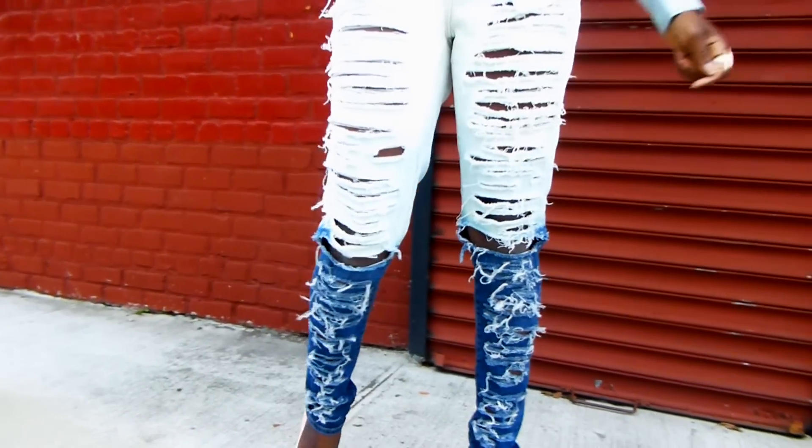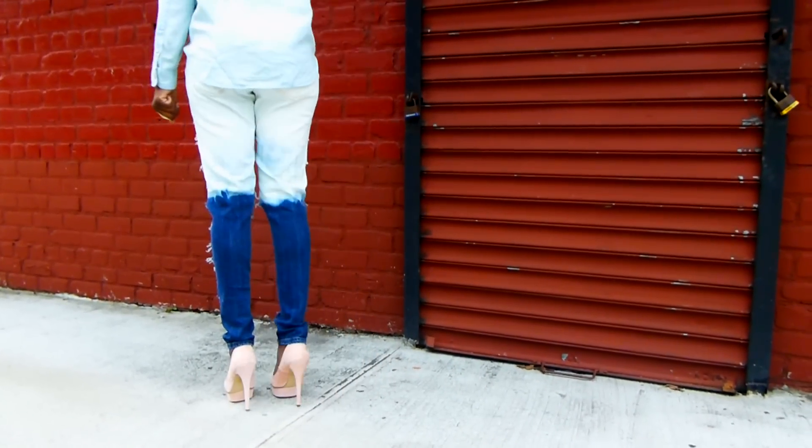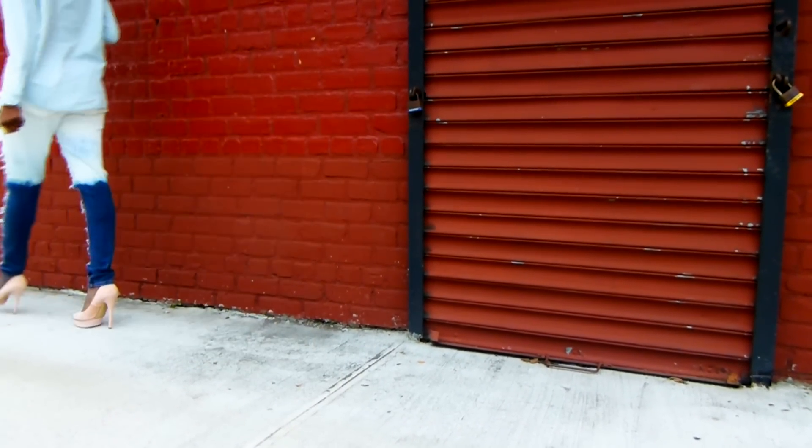This tutorial was requested by Brooklyn 11 Bailey 79. So if you guys are interested in seeing how to recreate these extreme ripped bleach jeans, keep watching.